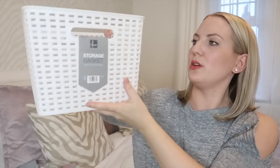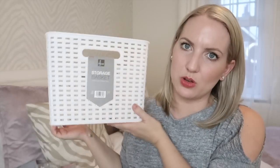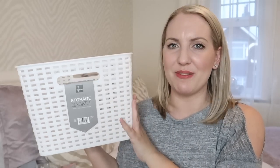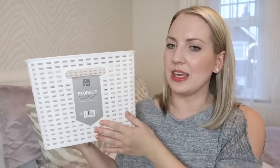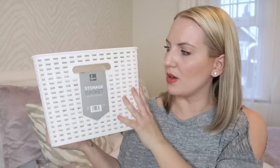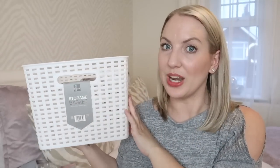Finally I got this storage basket. I thought it was really good because it's really deep. It's going to go in the sideboard I recently got for the living room and I can put all of Ella's toys in there, slide it in the sideboard, and you won't be able to see them — just to keep everything nice and tidy. It's kind of like the woven-look ones you can get from Tesco which are a bit more expensive, but it's plastic and it was £1.99.